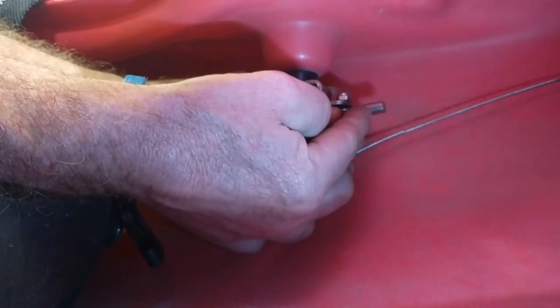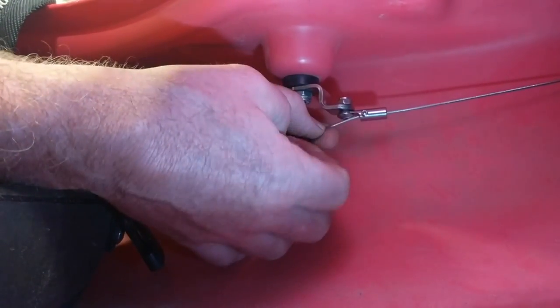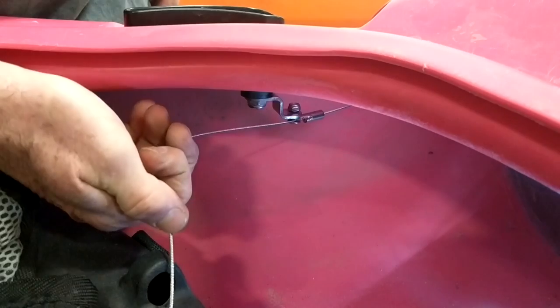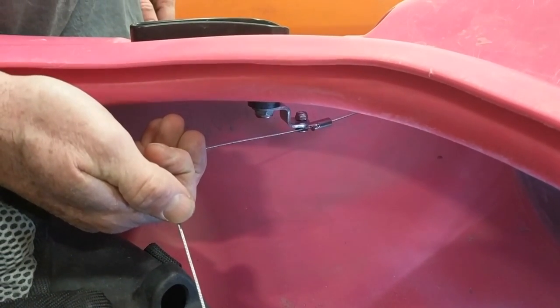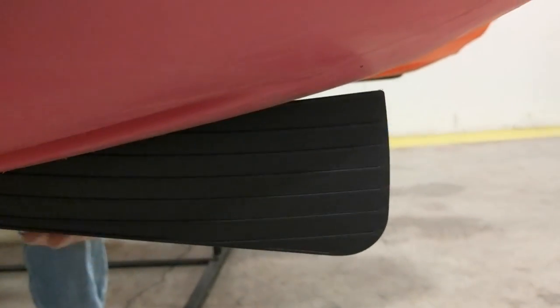Make sure that the set screw is loose enough that the cable will pass through, and slide it through there. Now we can set the height of the skeg by tightening up that set screw. Pull the cable to adjust the skeg to the location you want. We recommend pulling it up — you can lift it with your hand a little bit — but you want to go to about halfway in the first section. You can see there's a section and then there's a rib. We want to go up to about halfway in that first section — that's where we want to set the skeg.